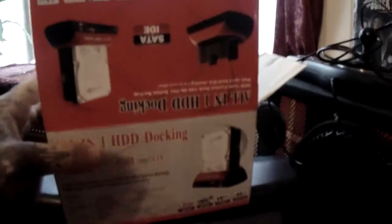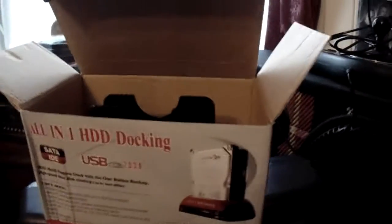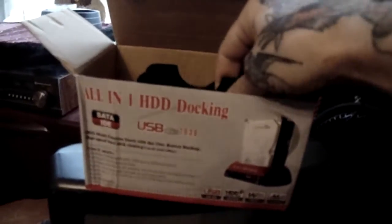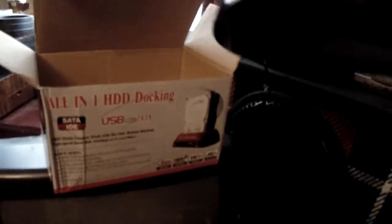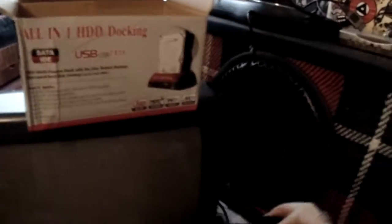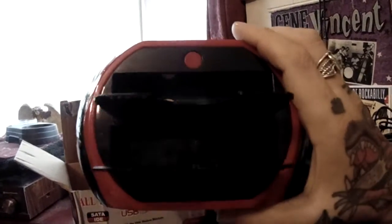I just want to say thank you to Mr. Sam Johnson, because I've always wanted one of these but I only buy things if I really, really need them. Arranging to do that DVD, I managed to get myself one of these — it's a nice docking station, nice and black. It takes laptop hard drives, IDE hard drives, and SATA hard drives.